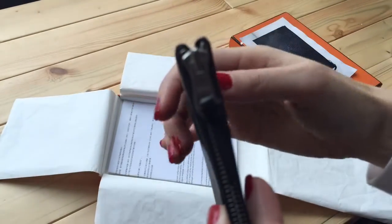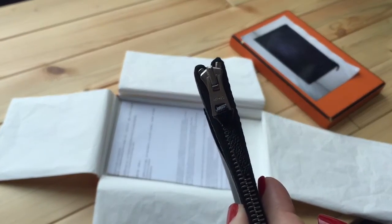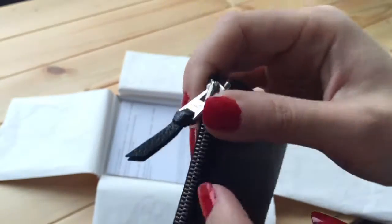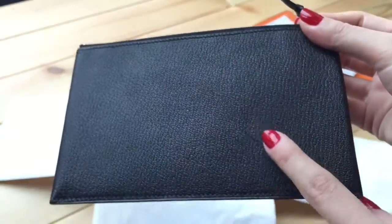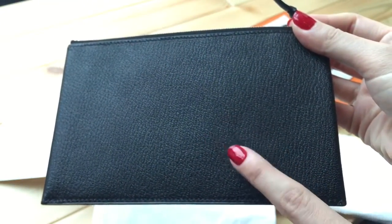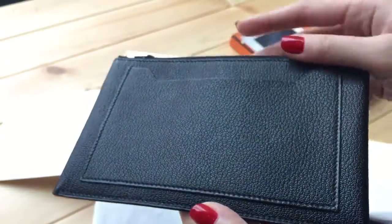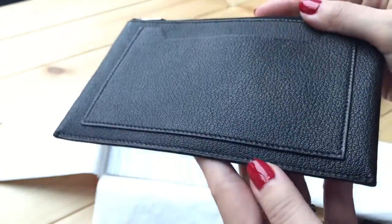It says Hermes right here — if I can zoom in, yes, it says Hermes. There's a tag here in the same leather, which is chevre — mountain goat skin. You can also see the black slanted stitching, which is visible even on the small leather goods.